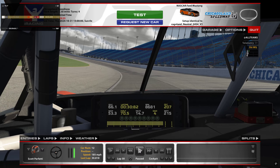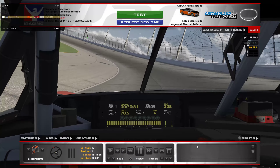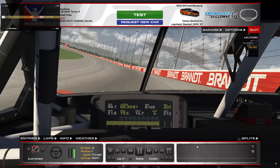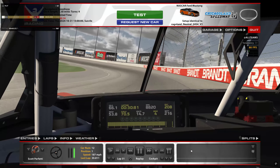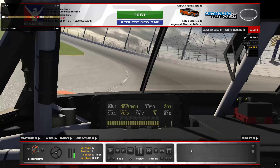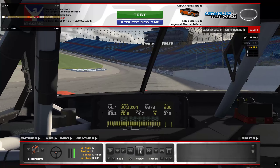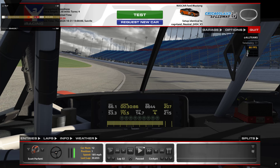So let's go for a lap at Chicagoland. This had probably about 25 laps on tires, maybe a tiny bit more. There are a lot of weird things that go on here at Chicagoland, so hopefully you'll stick around for the whole video.